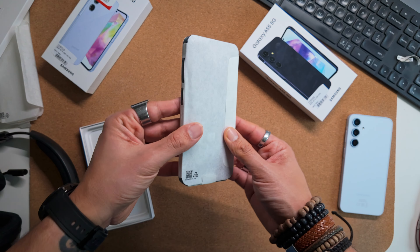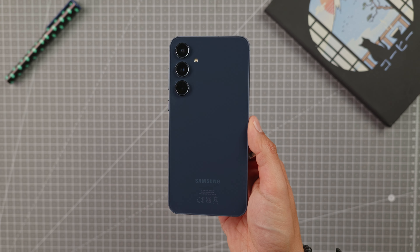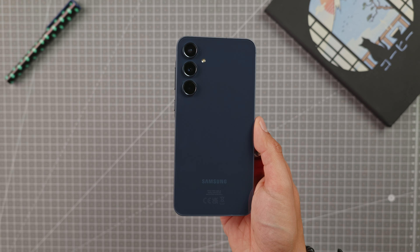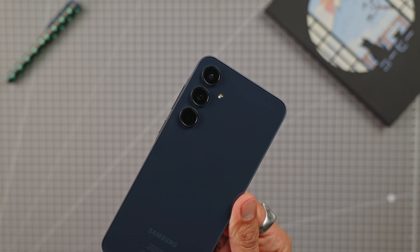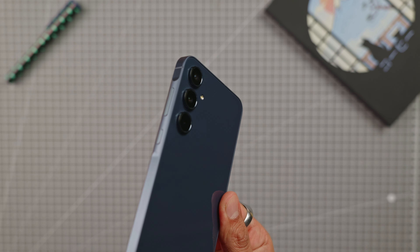Moving on to the design, the phone measures 8.2 mm thick and weighs 213 grams. It has a flat glass back and metal contour, whereas on the previous model they were plastic. It is available in blue, midnight blue, lilac, or lime, and it is IP67 rated for water and dust resistance.